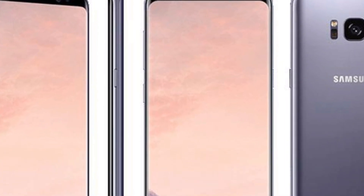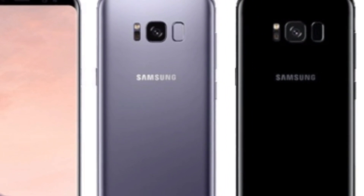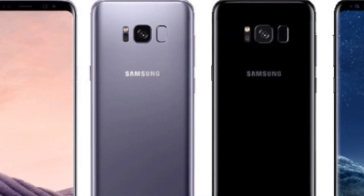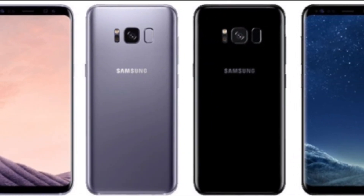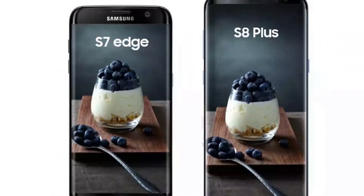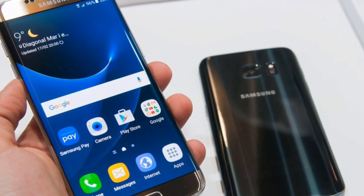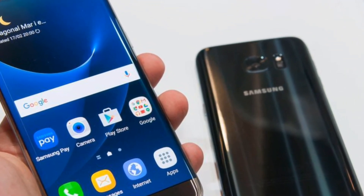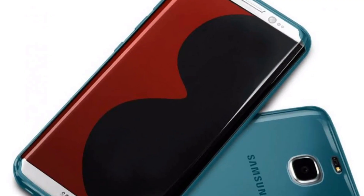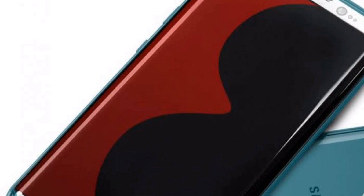On the other hand, Exynos 895 is no slouch either. Both Snapdragon 835 and Exynos 895 chipsets are manufactured using the same process — the 10nm FinFET process by Samsung. In fact, the task of manufacturing the Snapdragon 835 processor has also been handed over to Samsung this time, so Samsung is manufacturing the first batch of SD835 processors, and the same processors are being used in the Galaxy S8 series.